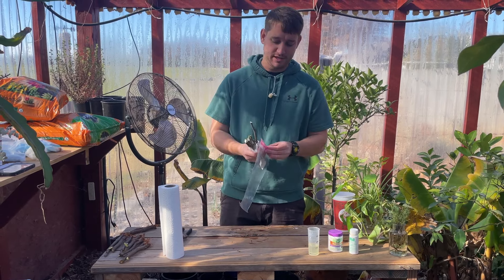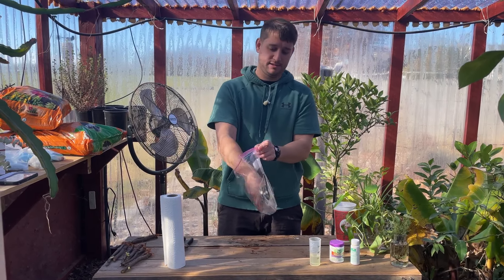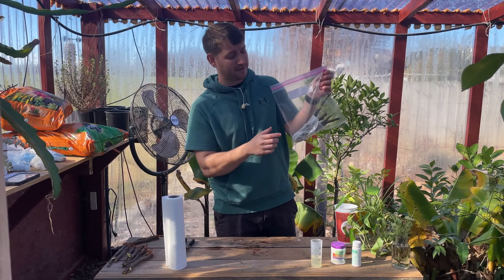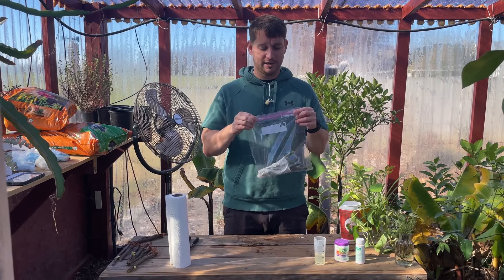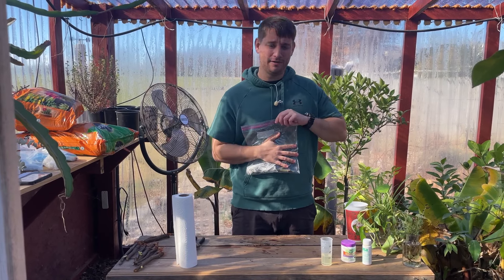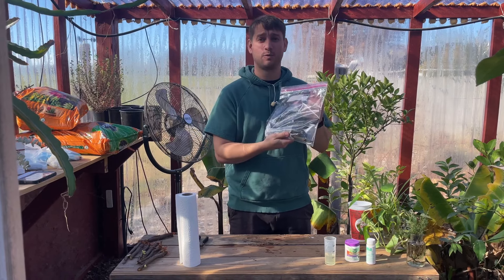Then we're just going to open this bag up and place our cuttings in the bag. As you can see, these aren't falling over all the way — that's fine. As long as the bottoms of those cuttings are wrapped in the paper towel, you're totally fine. Go ahead and close this up. I like to squeeze the air out of it, and just like that, you have your cuttings ready to root.